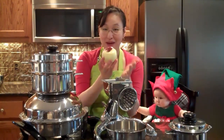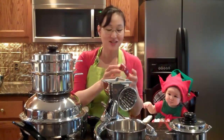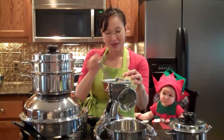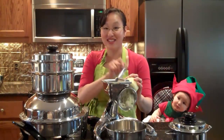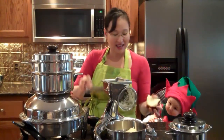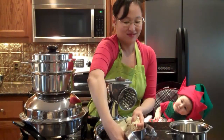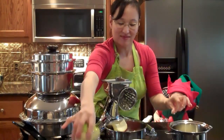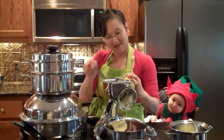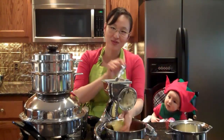I've peeled half of my apple just because little Julia can't digest peels yet. So some apple for her and some apple for us. We're going to make baby food and also our dessert. We have some pear as well — a little for Julia, and we can use the rest for our dessert.